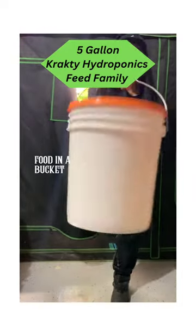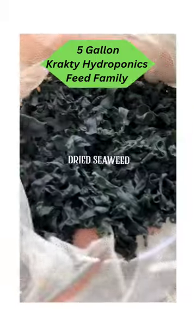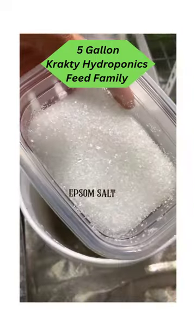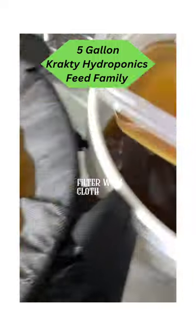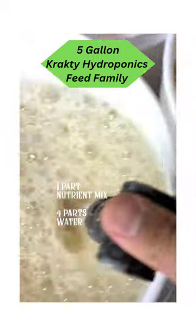Here's how you can use a five gallon bucket to grow vegetables in water. First we'll make liquid nutrient using compost, seaweed and epsom salt. Let it sit for 24 hours and use a cloth to fine filter. Then dilute the mix with one part nutrient and four parts water.